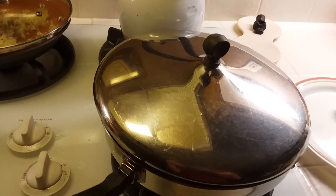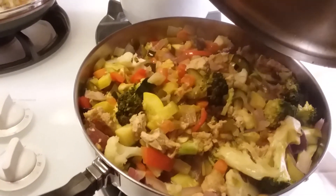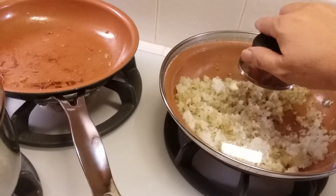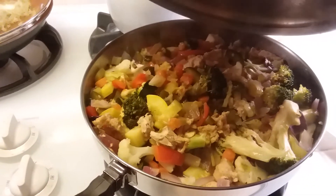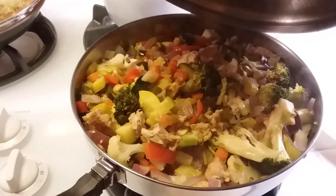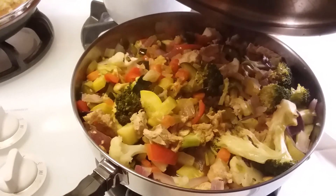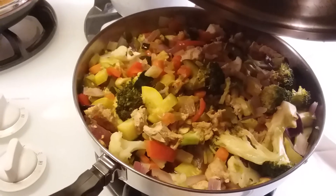My husband and daughter are out for a walk so I'm just letting everything wait with the lid on — it still looks good and smells fabulous. Another thing I wanted to mention: you could do this with tofu, real chicken, beef, shrimp, or pork — any kind of meat or non-meat. I've done it with tofu before and it's yummy. Tofu is like chicken to me — it doesn't have a lot of flavor so it just absorbs the flavor of other things, making it absolutely fabulous in a stir fry.